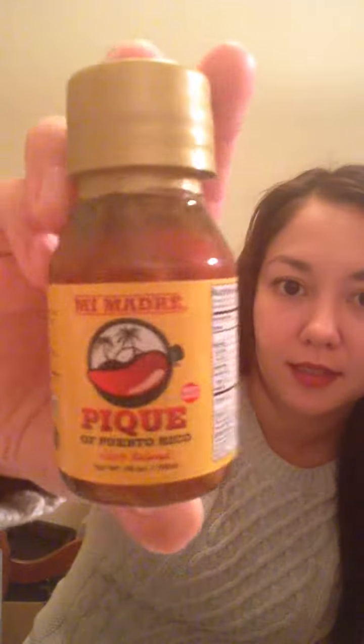The next item is this Mi Madre hot sauce. I like that all the items come from the location — this is what it looks like, and it retails for $3. I was looking for an expiration date and I do not see one, so that's kind of alarming.